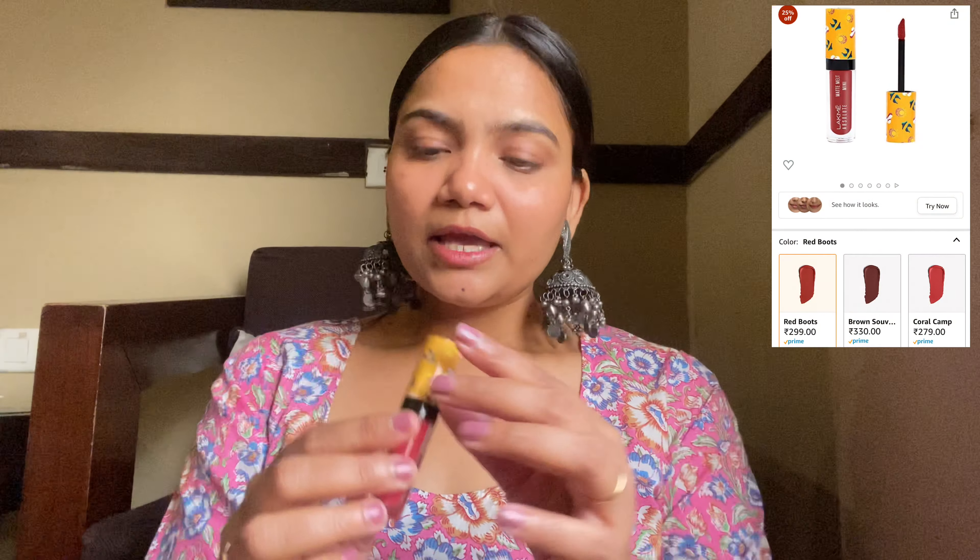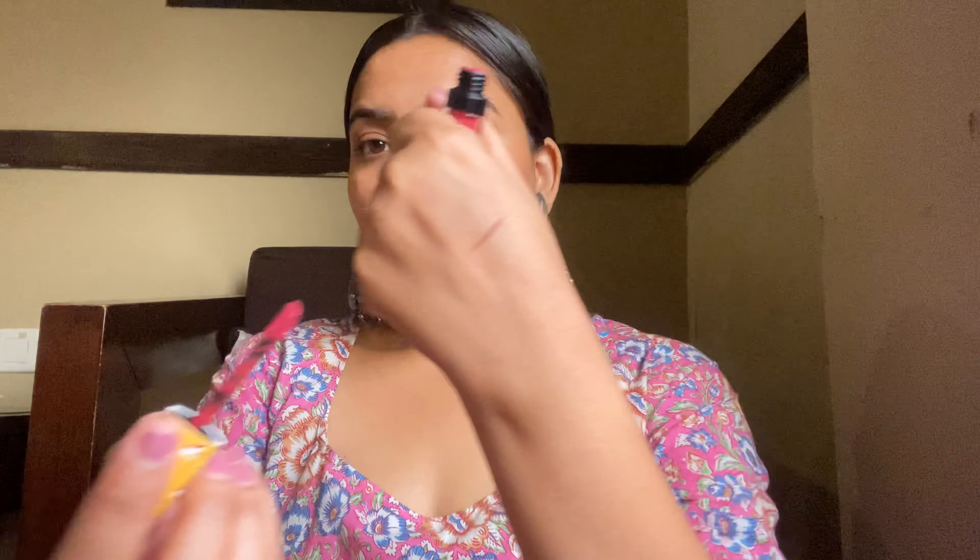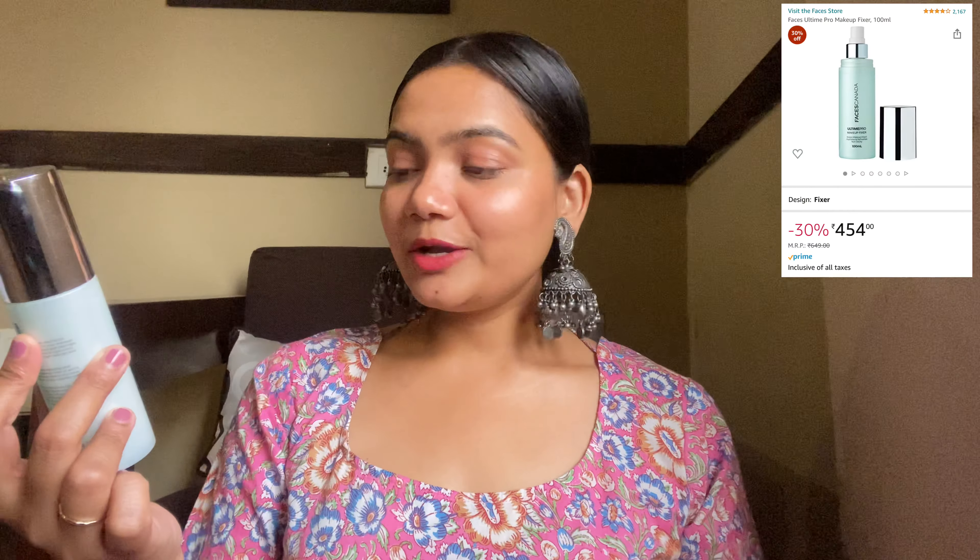For lips, first I use a lip pencil — the Miss Claire Glimmer Stick in shade L01 Coffee Brown. It is a chocolatey brown color that matches my lips perfectly, and I line my lips with it. See how pretty and natural it looks! Then I apply a liquid lipstick — the Lakme Absolute Matte Melt Mini in shade 101 Red Boots — a perfect reddish nude color. Finally, I spray the Faces Canada Ultimate Pro Makeup Fixer, which is a hydrating setting spray for a beautiful glow.